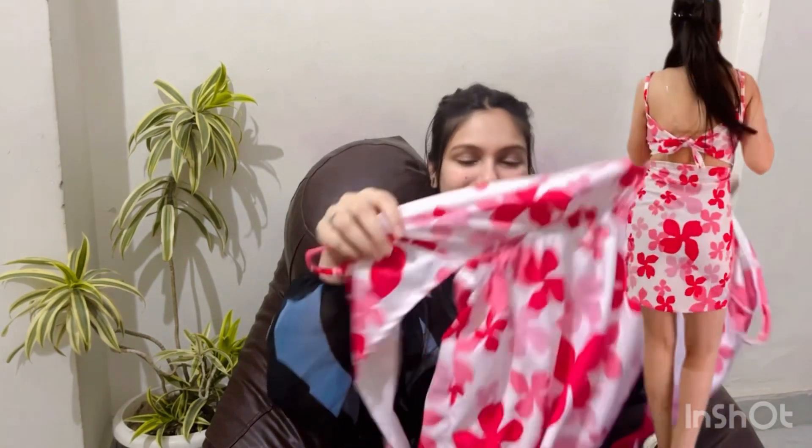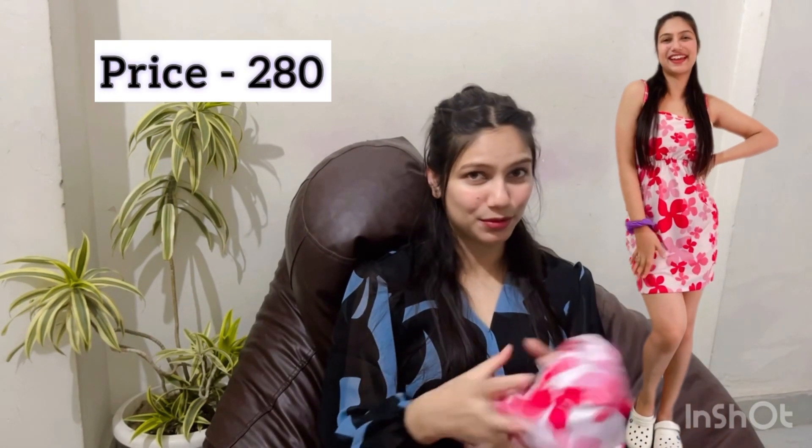I don't understand, so let me know in the video — tell me how did this hack work with this dress. How did you look at this hack? Let me know in the comments.